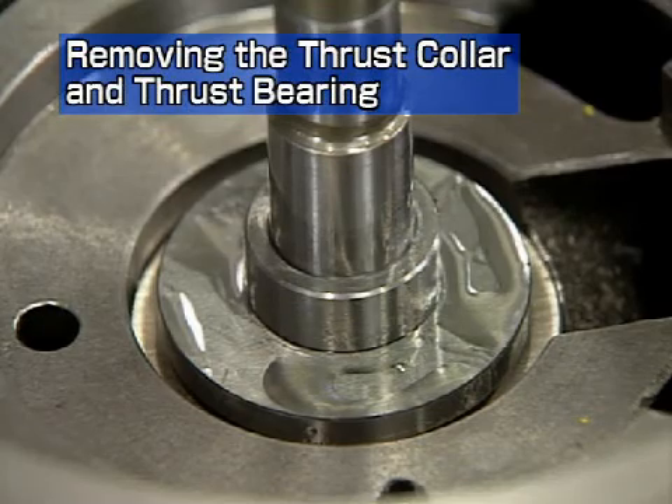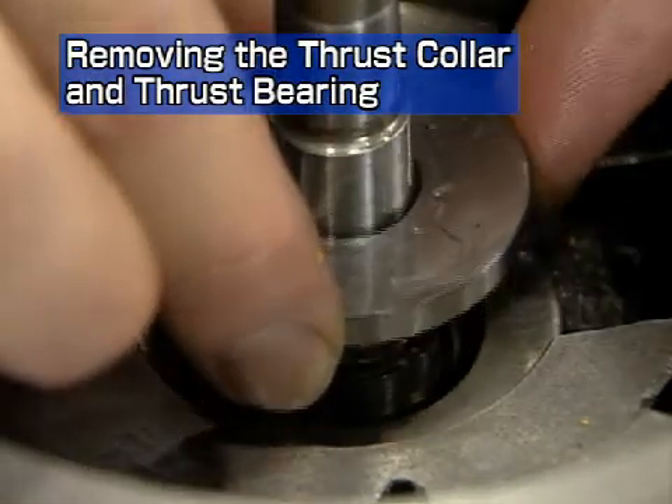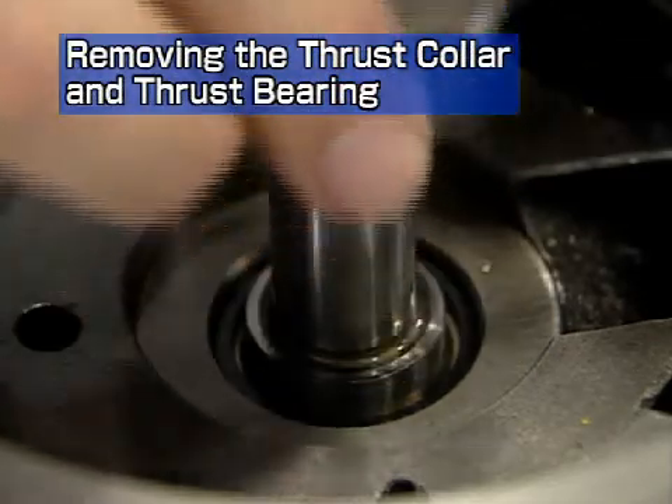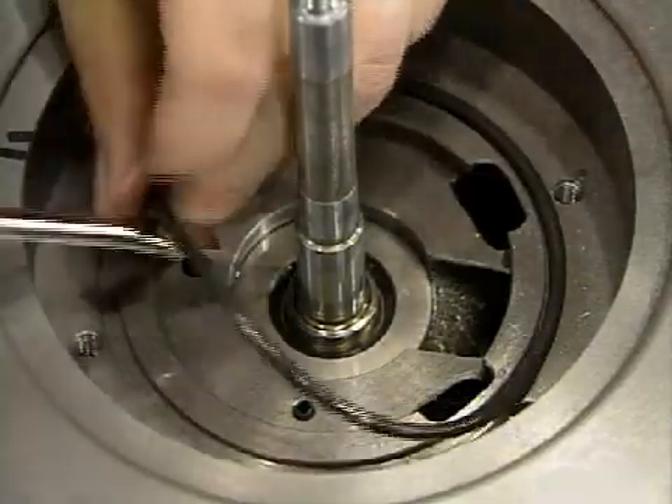Remove the distance piece. Remove the direct side thrust collar. Remove the O-ring.